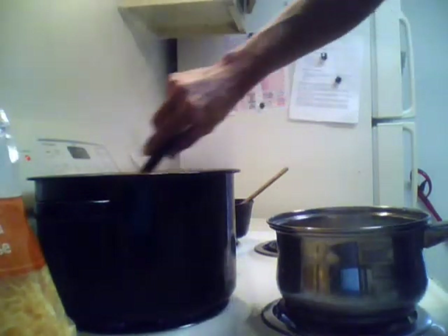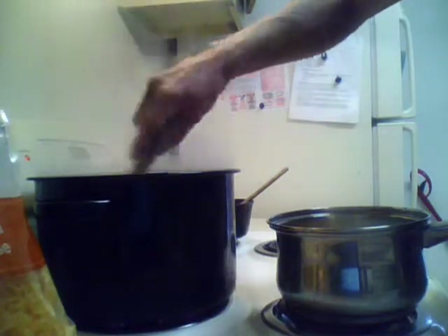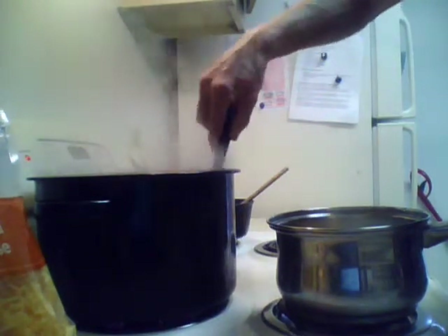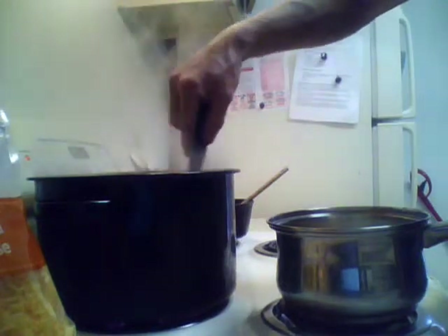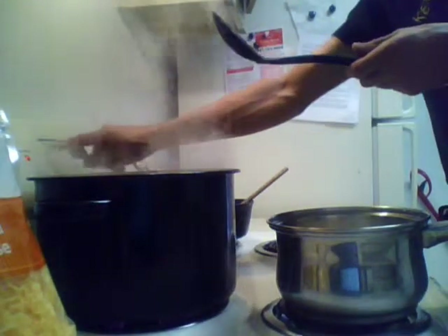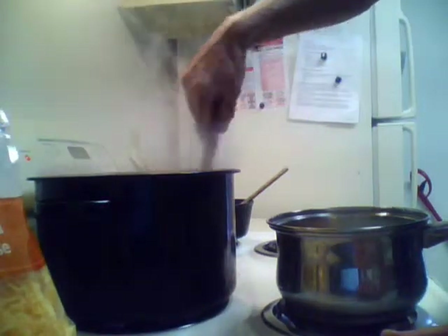To keep your pasta from sticking, just make sure you're stirring. You're going to stand here for about eight minutes or so and let it cook. We want it slightly less than al dente because we're going to throw it in the oven to bake it off. Now at this point, start your oven preheating to 350 degrees.